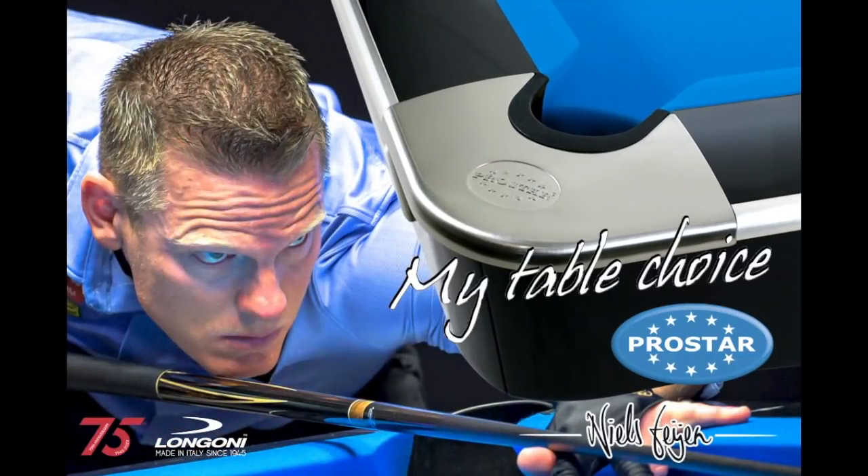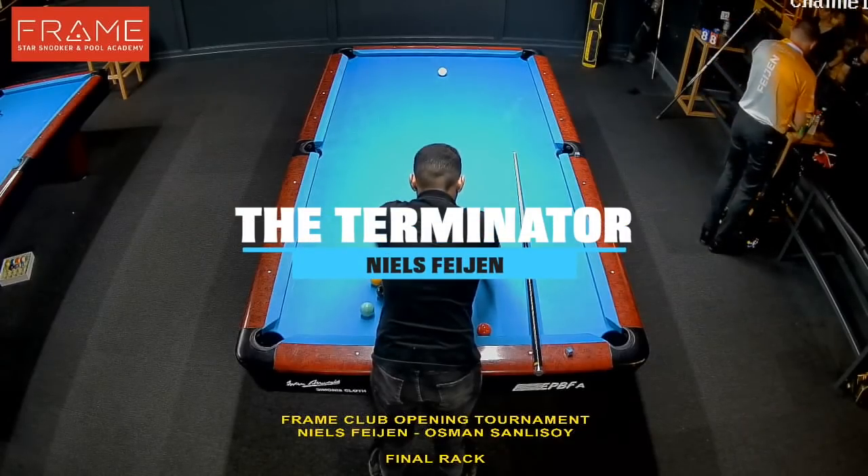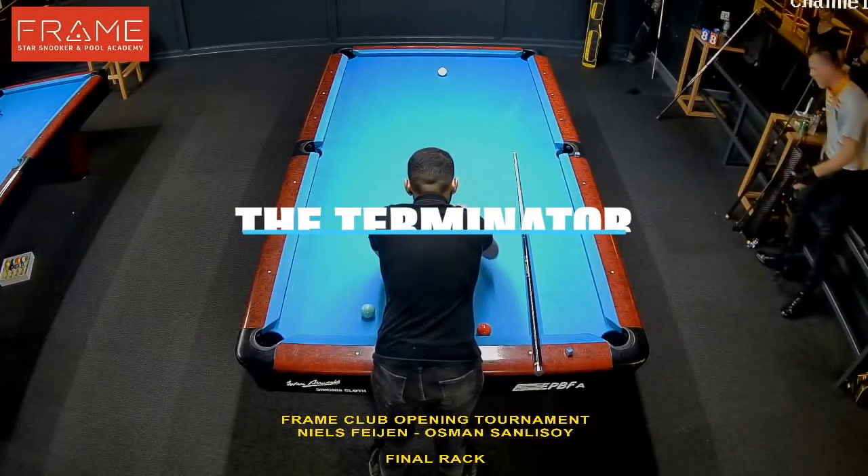This video is brought to you by ProStar Tables. Hi pool players, it's the Terminator. Welcome back to another episode of Terminator Tips.